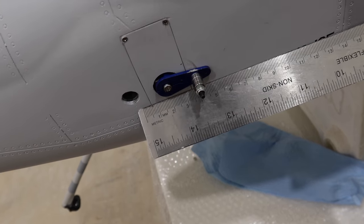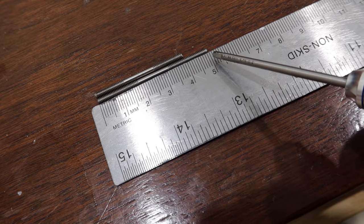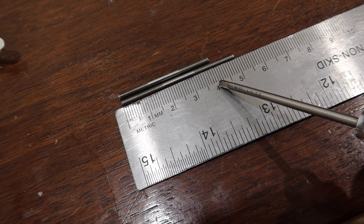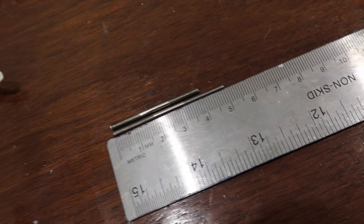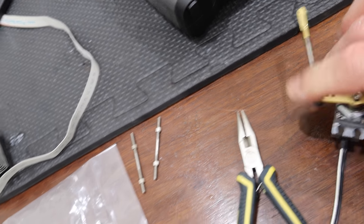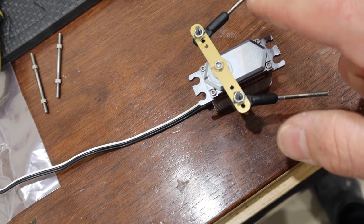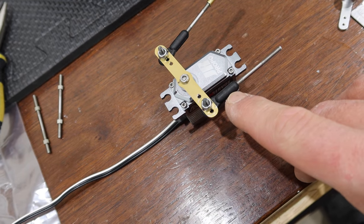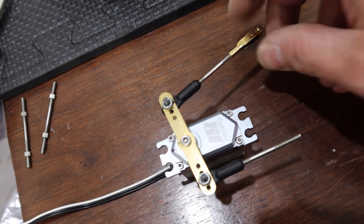If you happen to be building one of these, the stock rod for the rudders is 50 millimeters long and we are cutting ours down to 40 millimeters — so we're cutting one centimeter off the length. I've got the rod threaded into the ball joint a fair bit, and then I've put the Sullivan Clevis on there.